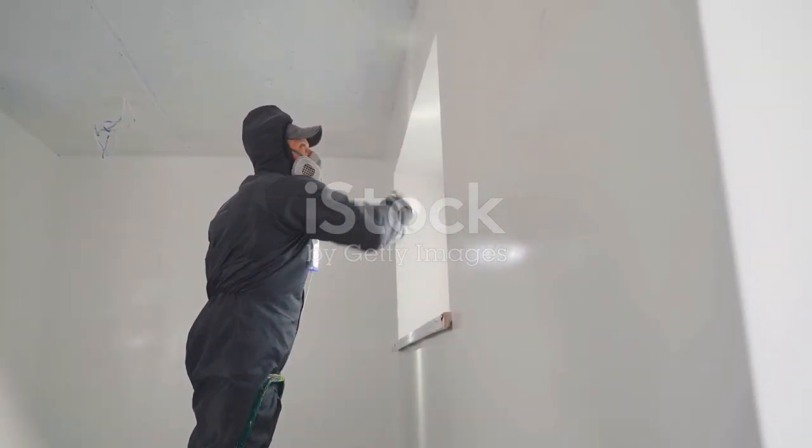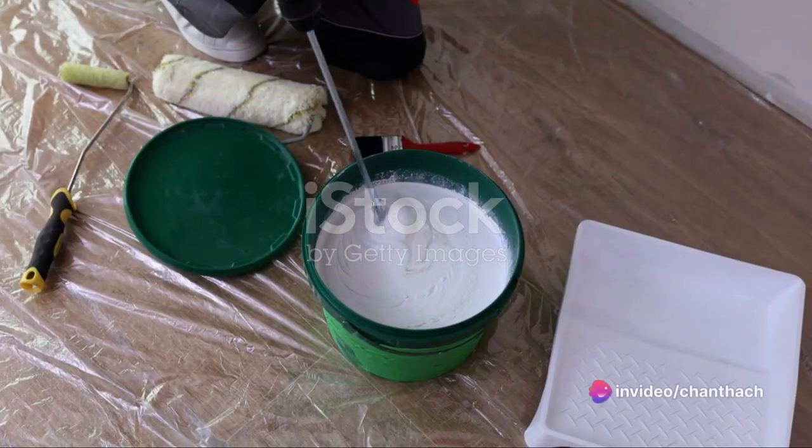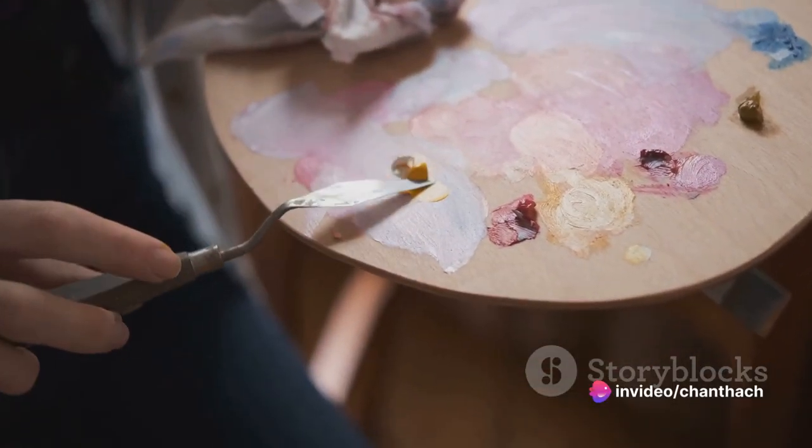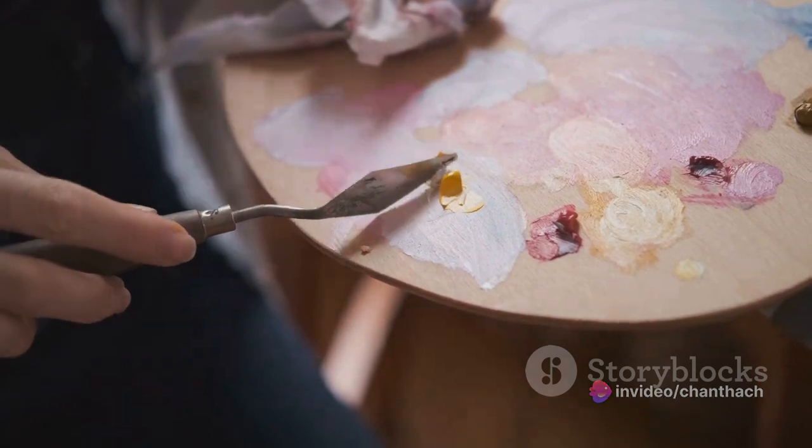Next, it's time to prepare the paint. Stir it thoroughly to ensure a smooth, even mix. If it's too thick, don't hesitate to thin it out according to the manufacturer's instructions.